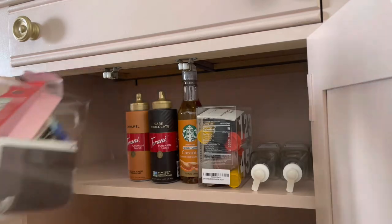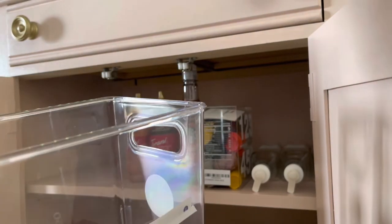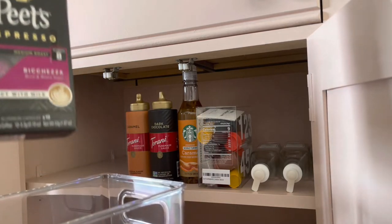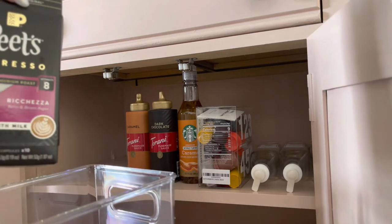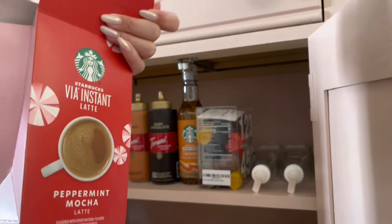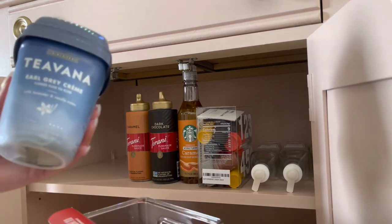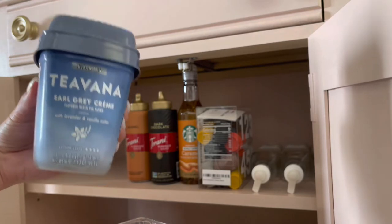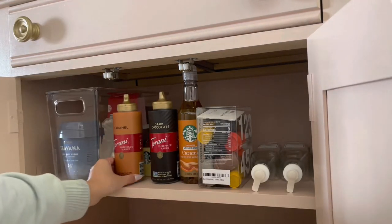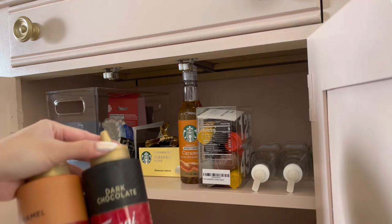Down here in the cabinet part, there's not really a system yet — this is just where I kind of hide things. In this container I have a few miscellaneous things. This raspberry Nespresso pod I unfortunately can't use because it doesn't fit my machine, but I'll take out the grounds and see if I can repurpose it. This right here is peppermint mocha — my favorite holiday drink from Starbucks or Dunkin'. Then there's Earl Grey cream tea — it's so good if you put some vanilla syrup in it. These are Torani syrups, dark chocolate and caramel — I heard this brand is better than the other, and I think I got this at Walmart.